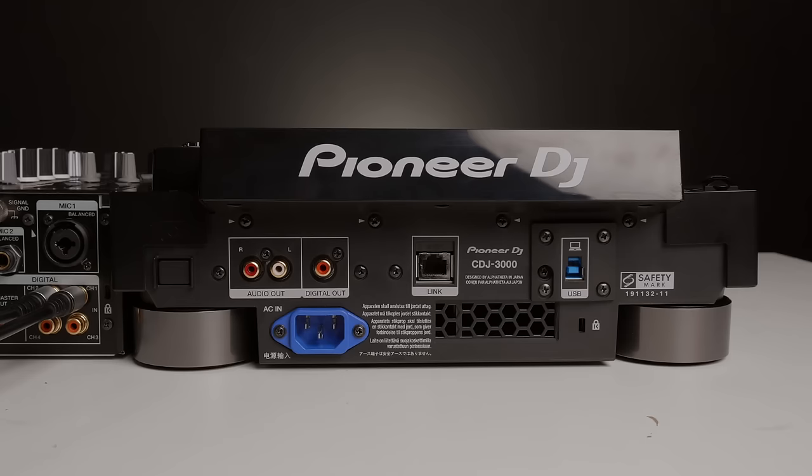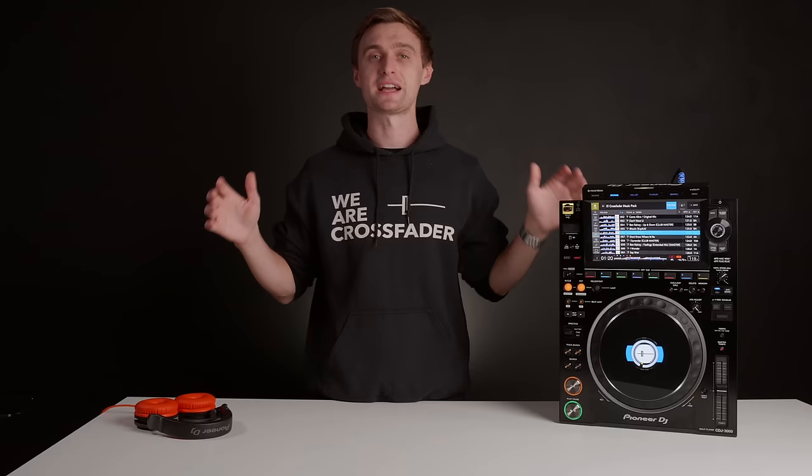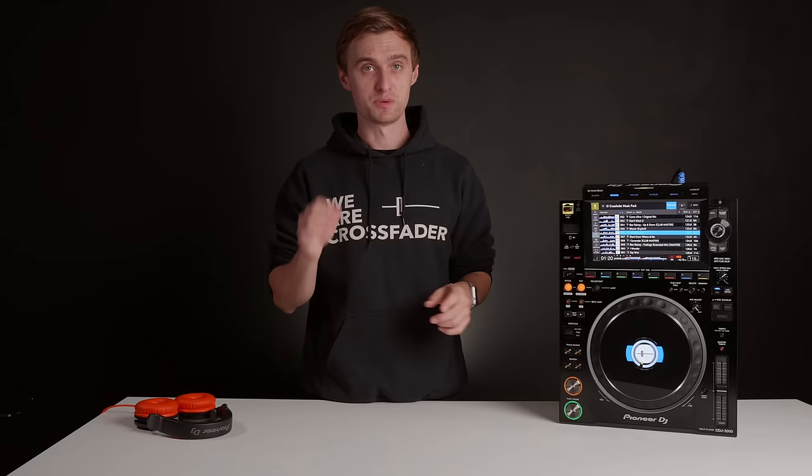Moving on, we now have a gigabit Ethernet port. You can connect up to six players and get super fast loading of tracks on players that don't have a USB plugged in and are just linked, which is a really nice new update.